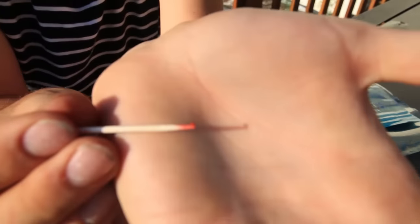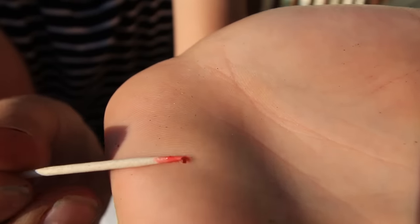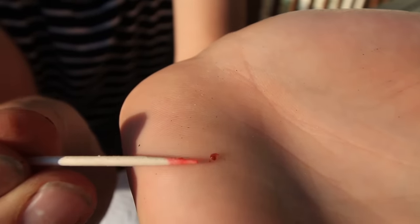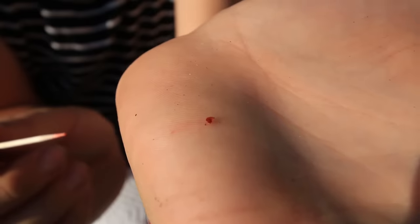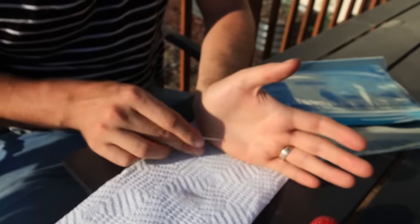On the tip of my toothpick I've got a seed, and all you have to do is just gather those up — that tiny, tiny little seed — gather those up and put them on a paper towel.